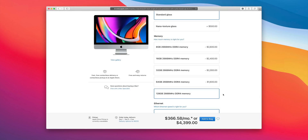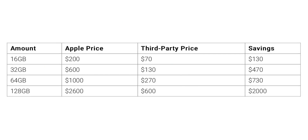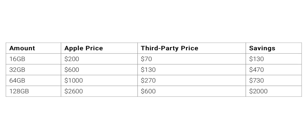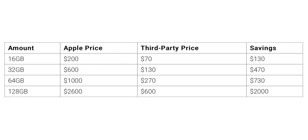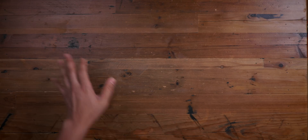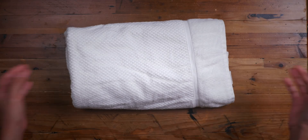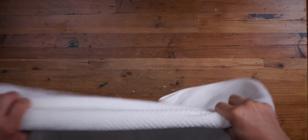Obviously that's a lot of money, and that's on the extreme end. But even if you're not upgrading to 128 — say you're upgrading to 16, you're going to save roughly $130. Upgrading to 32 saves $470, or 64 saves $730. So regardless of what configuration you're picking, it's best to purchase your RAM after the fact. Please don't pay Apple for memory upgrades.